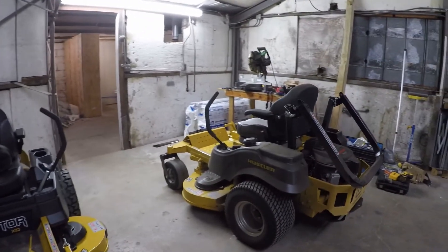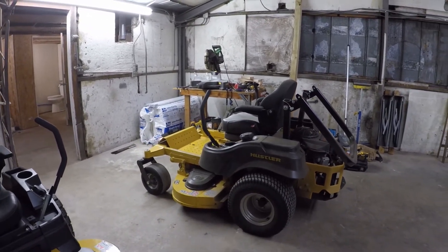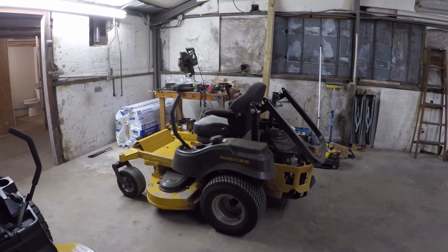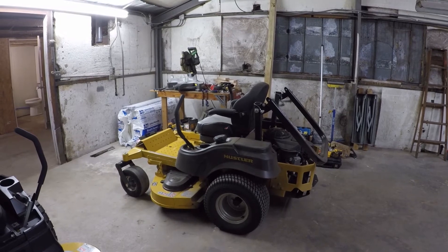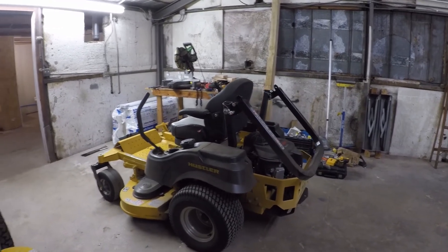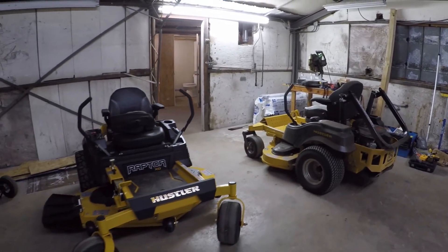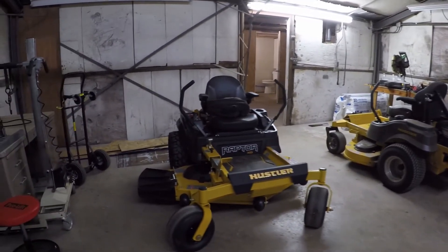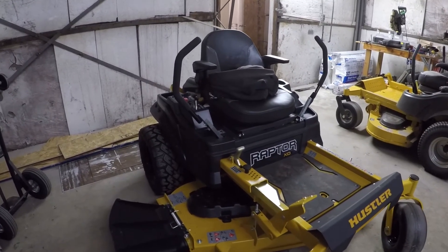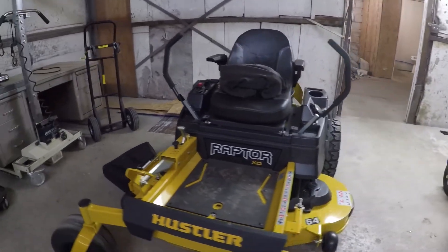That's my Fast Track rear discharge — we've got several different videos coming out on it covering the rear discharge deck, spray tank setup, and then just an overall Fast Track review, so keep an eye out for that on Power Equipment Man. Man, if you guys haven't checked out these new Raptor XDs, these things are awesome, so be looking for that video coming out real soon.